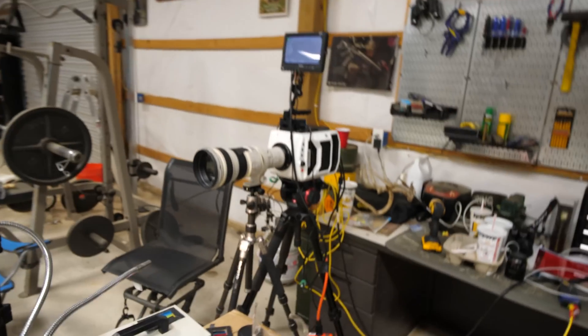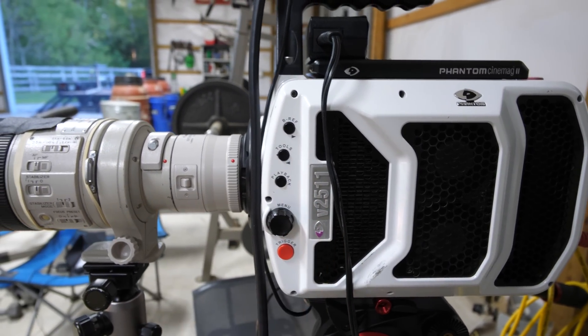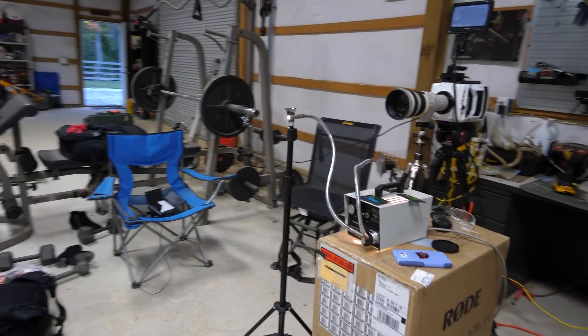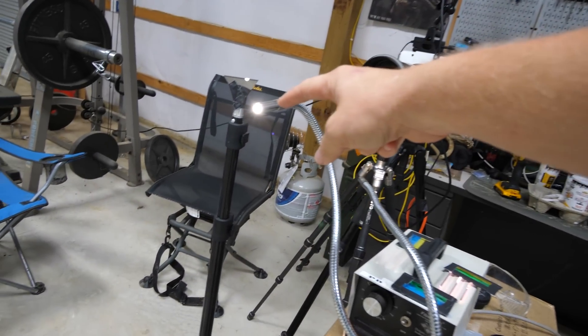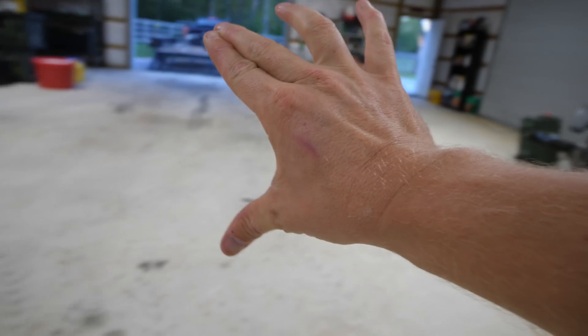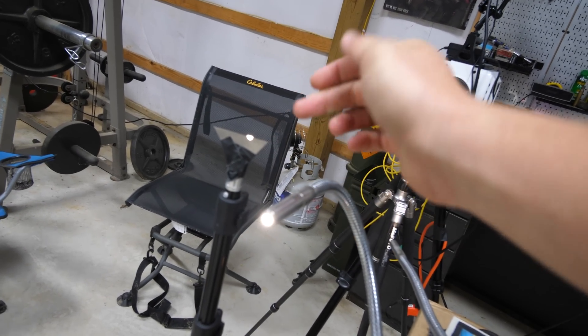We're going to use a Schlieren setup to get these bullet images. Here's how it works. We have the camera right here — this is a Phantom V2511. We have a mirror way over there. The way we're doing that is we have a point source here. We're shining that light and it's spreading out, and as it spreads out it hits this mirror and it bounces back. As it bounces back, it comes down to one point right there.